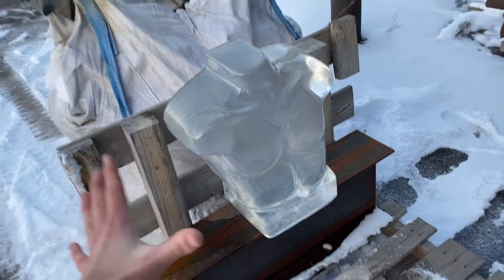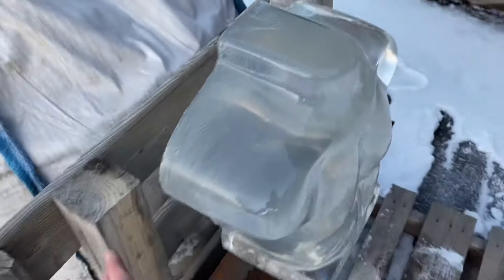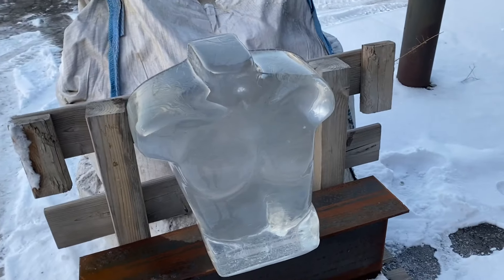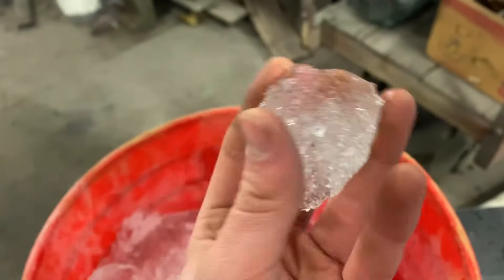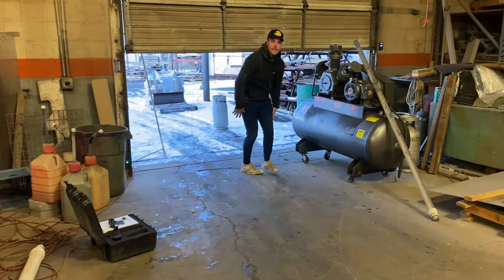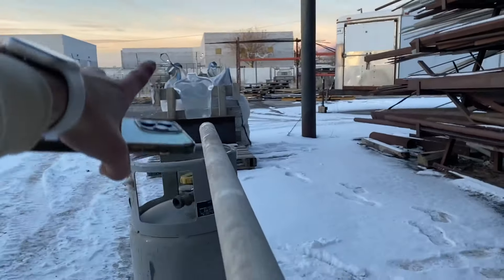Massive shout out to clearballistics.com for sending us this torso. This thing is huge — it's like 60 pounds, and it was like a week between when we sent them an email and when it got here. So check them out. Okay, we've got some of our bullets, and Palmer's loading it in right now. We're ready to go. We've got her lined up, aimed right at the torso.